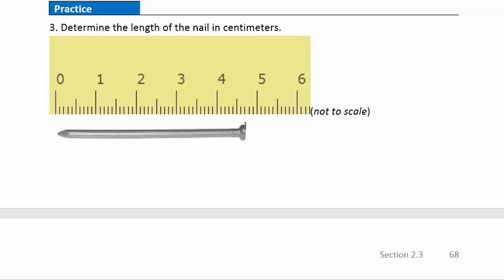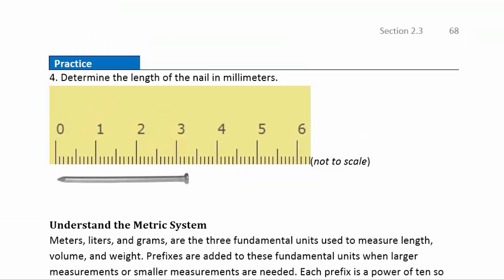Practice question three: looks like the nail comes right to there, so that's going to be 4.7 centimeters. Practice question four: looks like we're going right about to there, so that's going to be 10, 20, 30, 31, 32, 33 — so 33 millimeters. We use the abbreviation MM for millimeters and CM for centimeters.